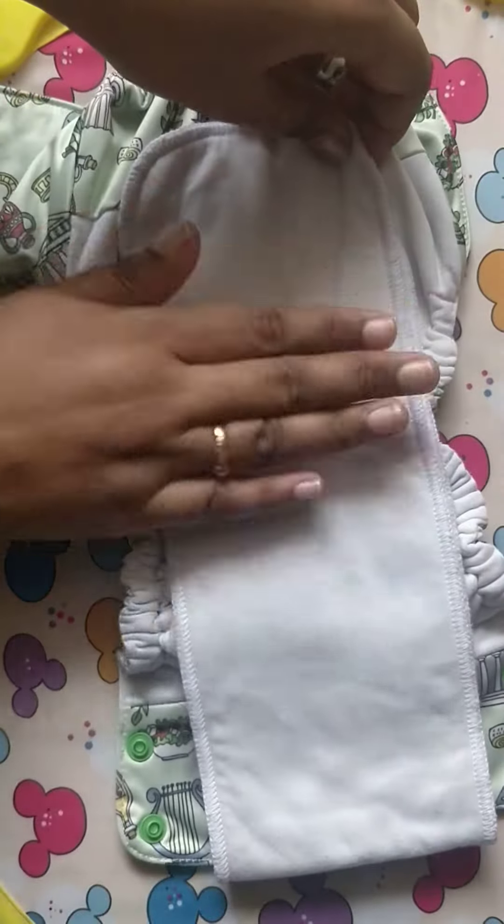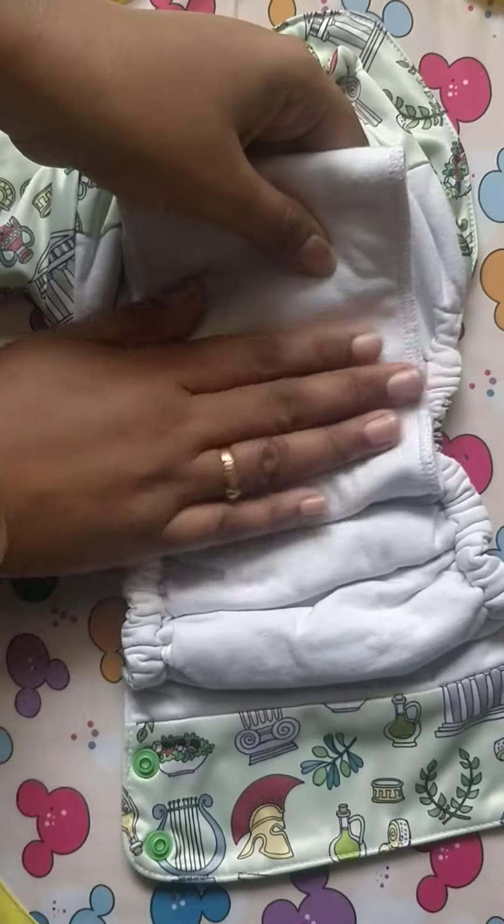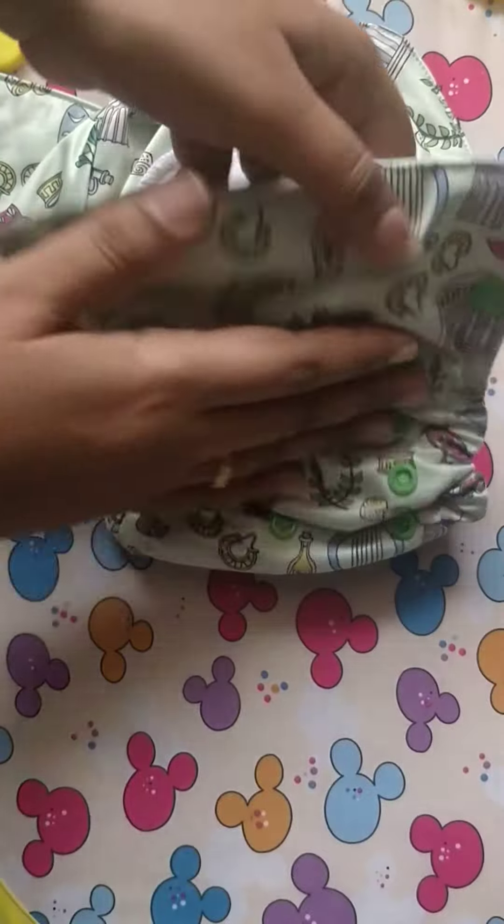There is no stay-dry layer because it is full of organic cotton. This Abayva is full of organic cotton layers.